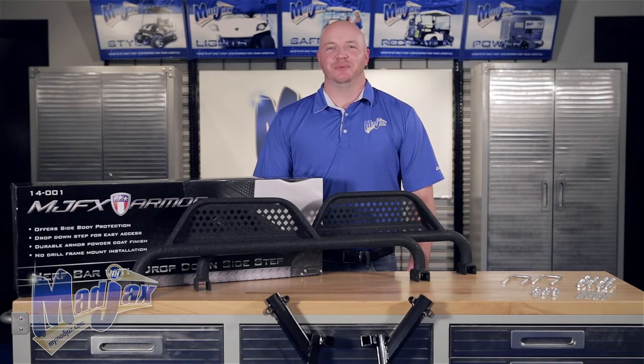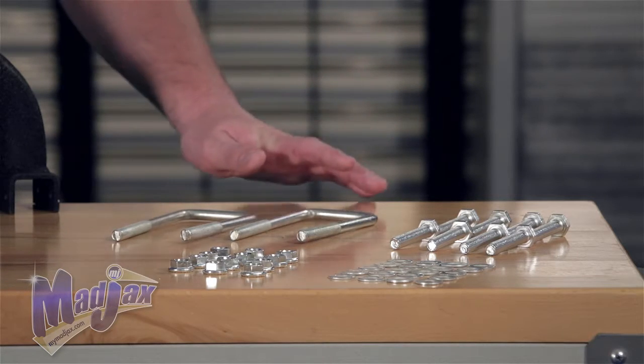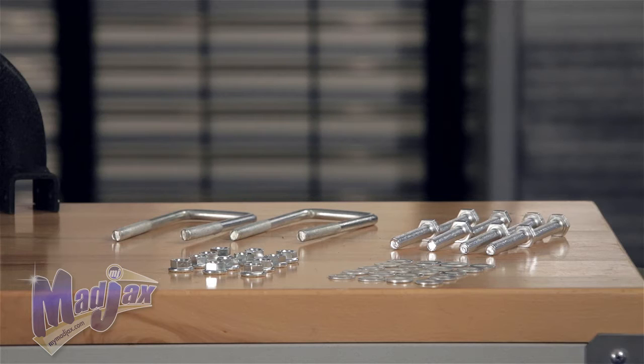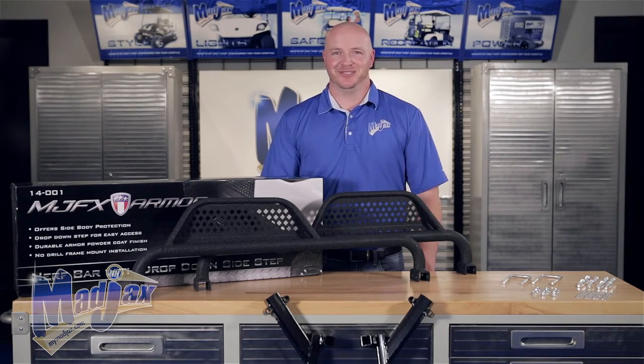Today we're installing the MJFX Armor Sidesteps designed for the Club Car Precedent. Included in the kit is the hardware pack, which includes U-bolts and the mounting brackets. The side steps are universal and sold separately. You'll also notice that our hardware is not color-coded; this is for video purposes only. Now let's get started.